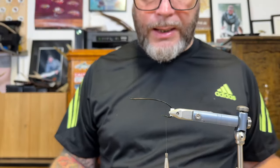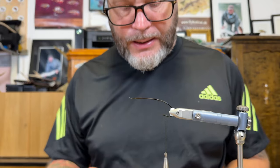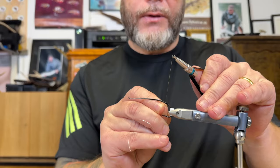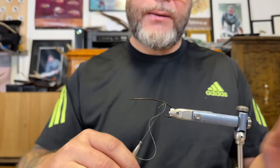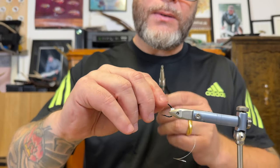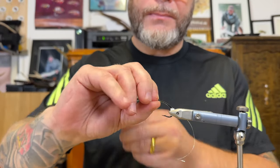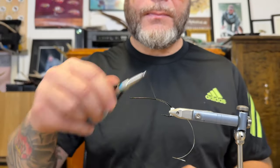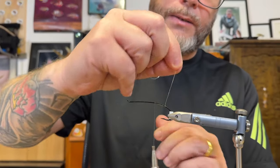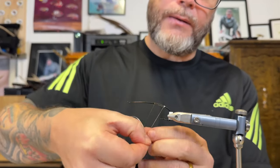Let's start tying. What we're going to tie today is the D pattern killer. It's similar to the tree color, however it has a golden pheasant breast feather in the front instead of the vision or teal, and it's a white wing. Everything else is the same. I go with oval silver tinsel, small, since we're going to add a few turns of it.